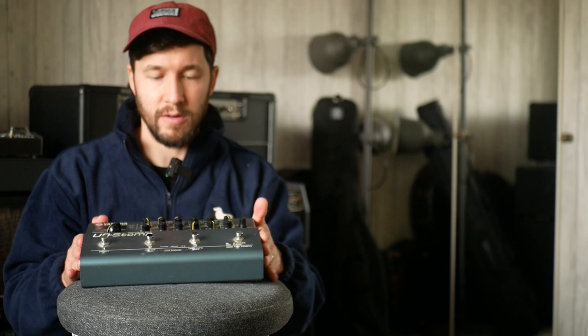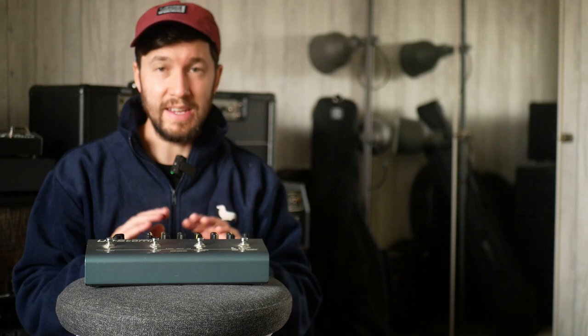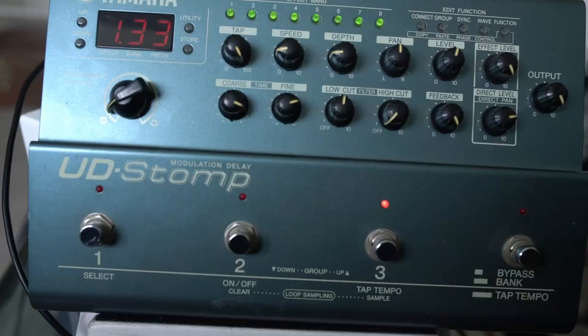I'm going to show you how to do it, look at the settings, and maybe show you how I would do it in the HX Stomp as well. What I think is so cool about something like the UD Stomp is that we know Allan Holdsworth actually programmed a load of presets specifically. Like Andy Timmons in the Keeley Halo, we've got some of Allan's tips built into this hardware. So let's just listen without the UD Stomp first.